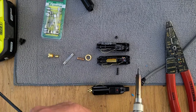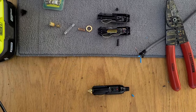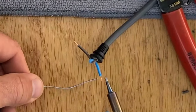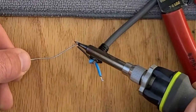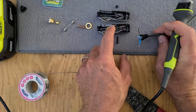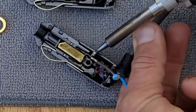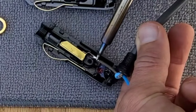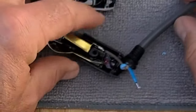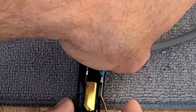Okay, soldering iron's warmed up already. I've got some electrical solder. I'm going to back this up for a second and pre-tin these wires so it's a little bit easier — solder to solder, then solder to the cigarette lighter. So we said brown is going to be the tip, which is the center. And then we'll do the blue on the ground side.